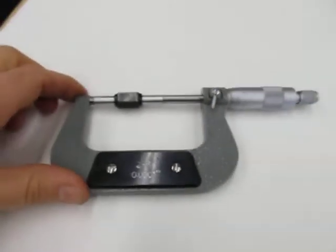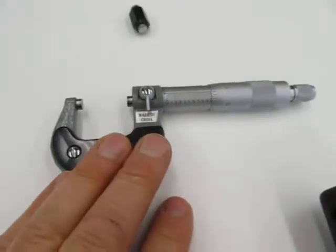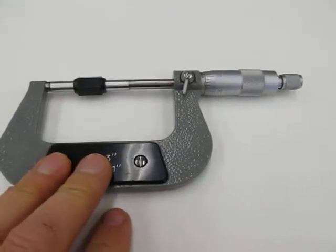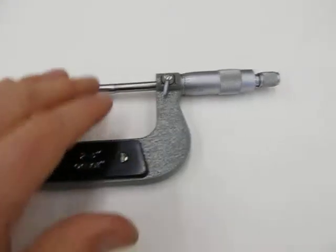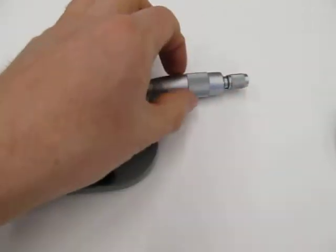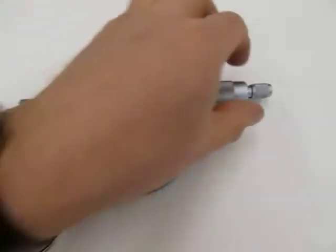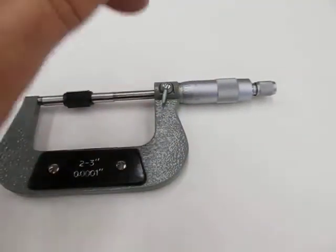Hopefully your micrometer will be dead on just like this one is, so you don't have to do any extra adjustments to your reading. That is how you check the accuracy of your micrometer before you use it - use a gauge block, don't over-tighten it. Turn by the thimble first, then by the ratchet until it clicks, tighten the lock screw, and then see if it lines up zero, zero, zero.